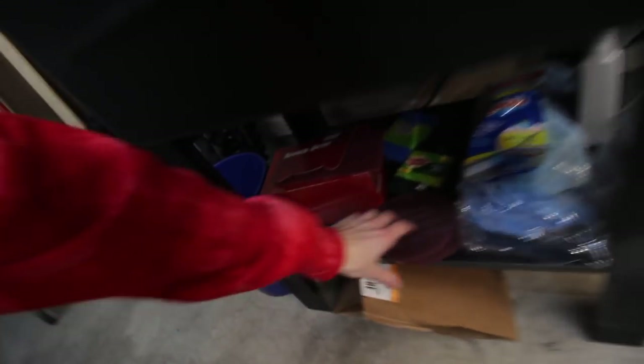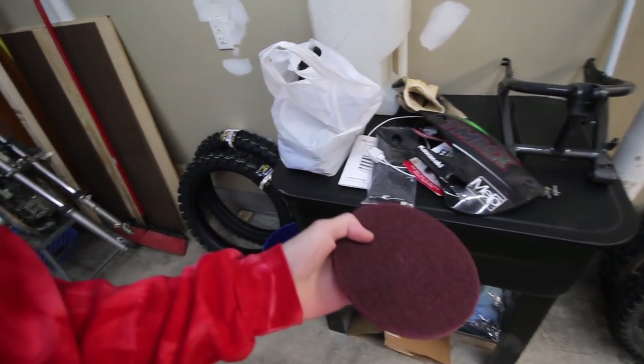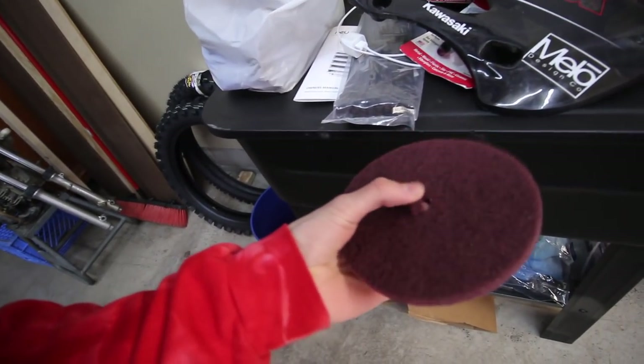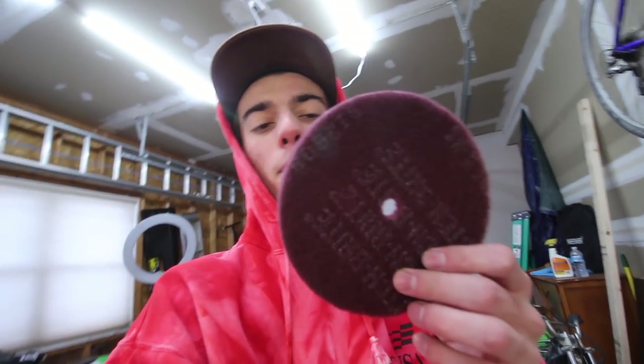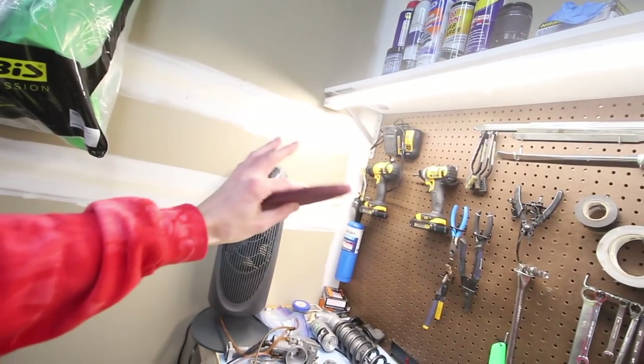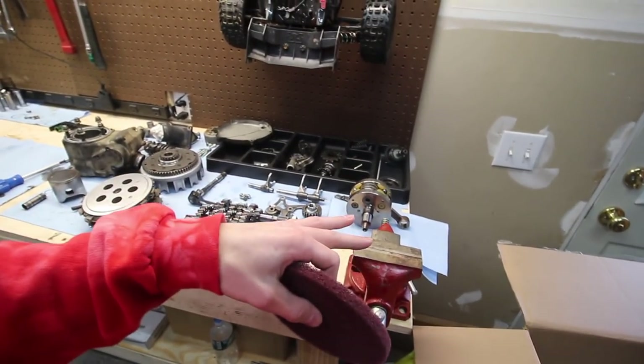Today's mission — thanks to Cameron — along with the parts washer, he sent over some of these Scotch-Brite wheels. The center pops out so you can put it in a drill, or a bench grinder if you have one. In my case I don't have a bench grinder, so I'm just going to use the drill and rig up a little contraption. I'm thinking I could get the drill in the vice and tape the trigger down so it's constantly spinning.